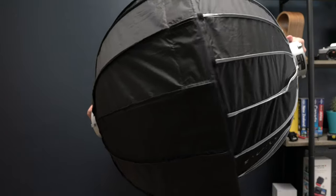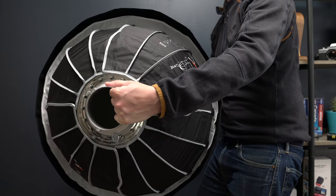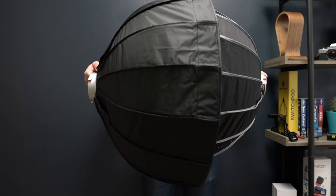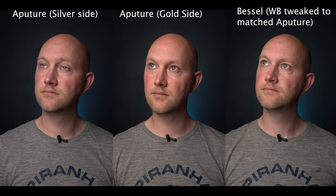If you need a really compact lightbox, the Aputure just can't be beaten — it's so slim and will fit in any little corner. Because of my space constraints, I might actually end up keeping the Aputure. But if it wasn't for that, I'd probably go with the Bessel because you're getting a lot more for your money and the speed factor is critical. If you're out on location, the time it saves putting up and taking down is really significant.